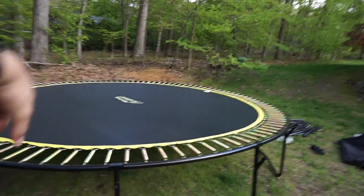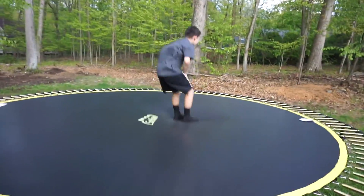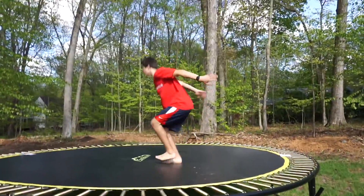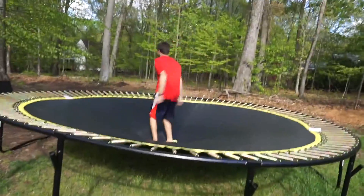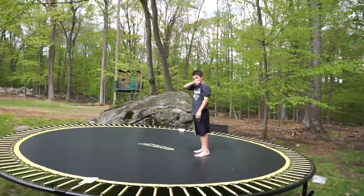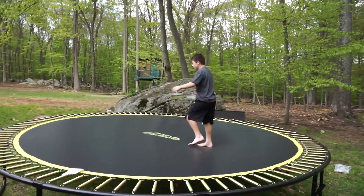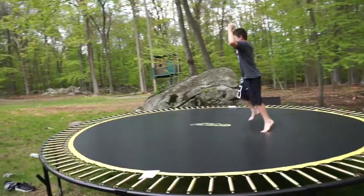You ready to go jump Spencer? We still have to put on the net but let's just test it out first. Is it bouncy? Yeah! This thing is so bouncy. We've had it set up like this for about half an hour. In like five or ten minutes we're going to put on the net. Do something cool Spencer — standing backflip!